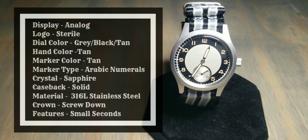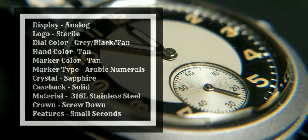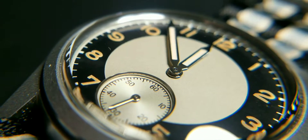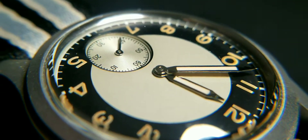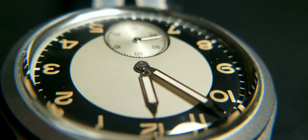Let's get to dial info. The display is analog. As far as branding goes, it is a sterile dial — there is no other option. The dial color is gray, black, and tan. The hand color is tan. The marker color is tan. The marker type is Arabic numerals. The crystal is sapphire. The case back is solid. The material is 316L stainless steel.